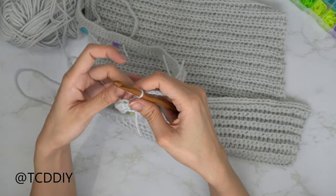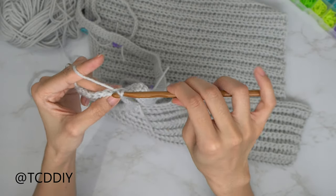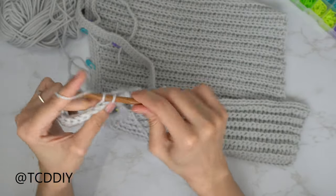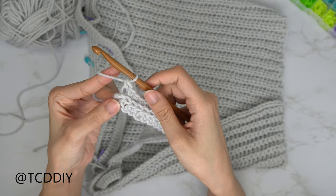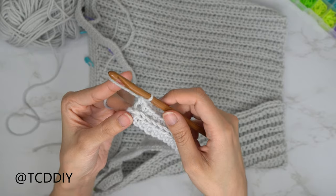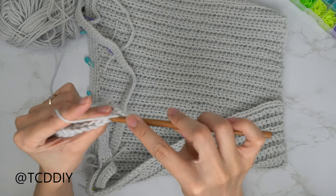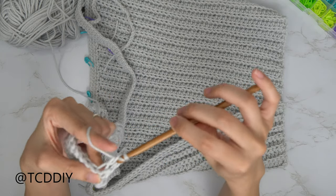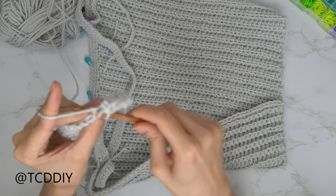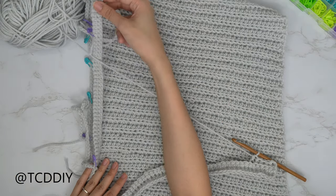Flip your work and work your way down with a row of back loop single crochets. Insert your hook into the first back loop and single crochet all the way down. Then for the next row, chain up two and flip your work — this is a row of back loop half double crochets. Put one half double into every back loop, then slip stitch it into the base the same way. Alternate between a row of back loop half doubles and back loop single crochets until you make it all the way across to your next stitch marker.